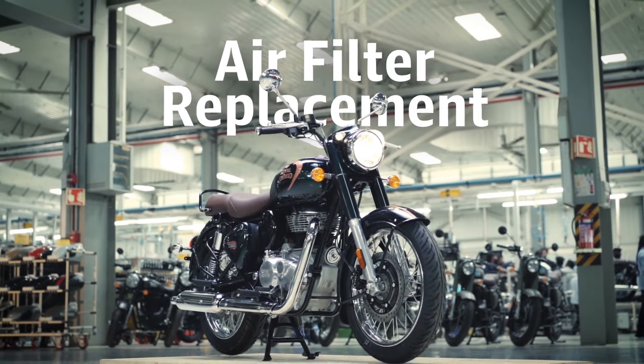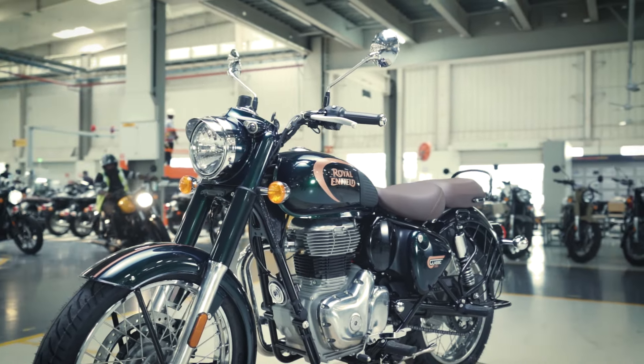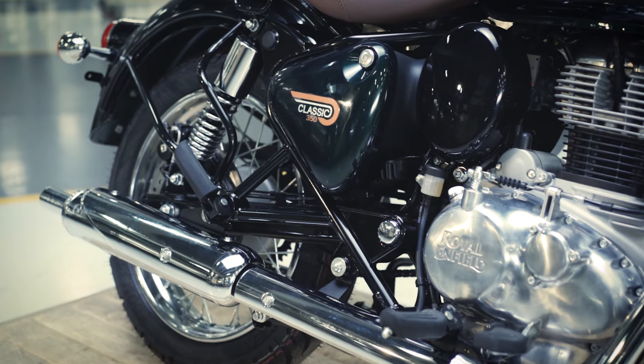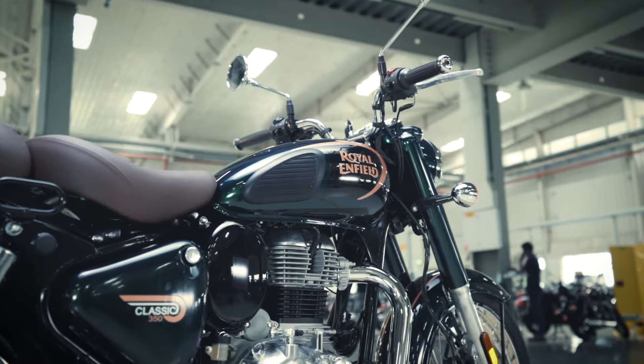After riding for quite some distance, it is advisable to inspect and clean the air filter of your motorcycle. This prevents poor pick-up that a clogged or wet air filter may cause. Here is how to clean and replace it in a few simple steps.